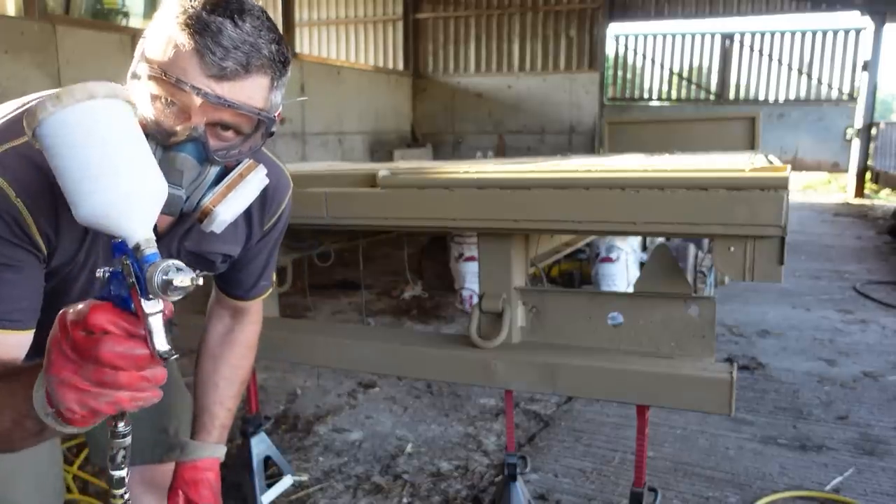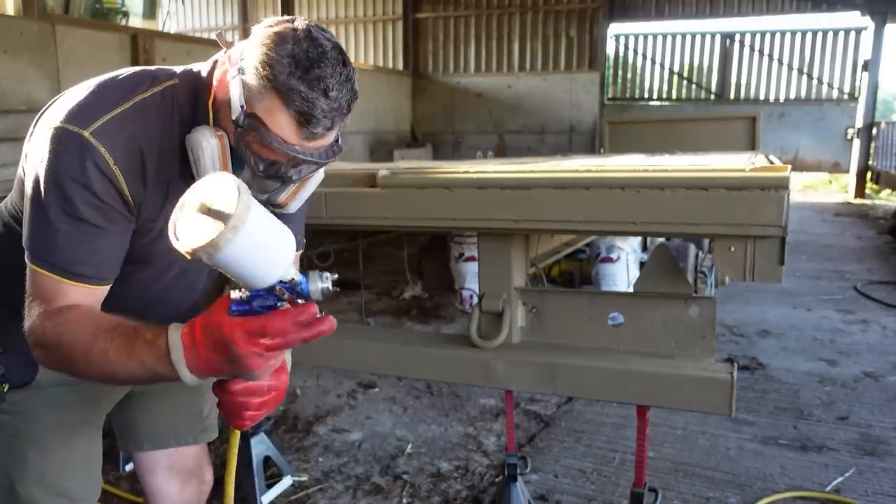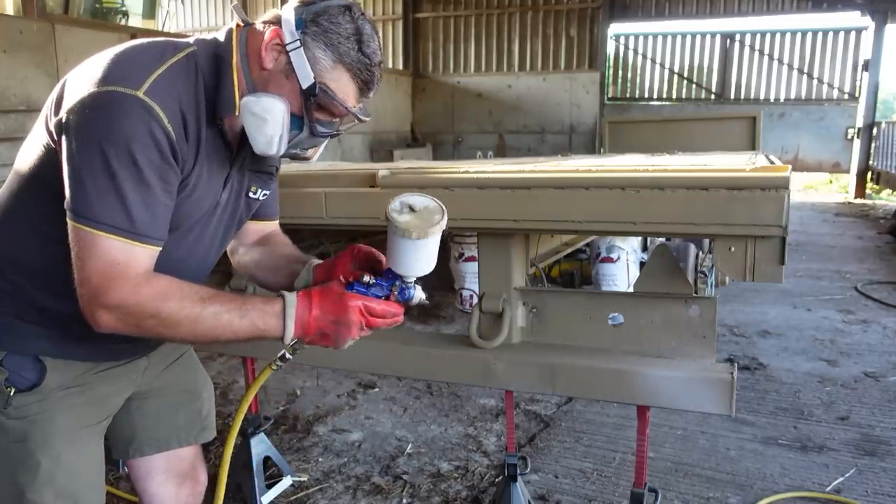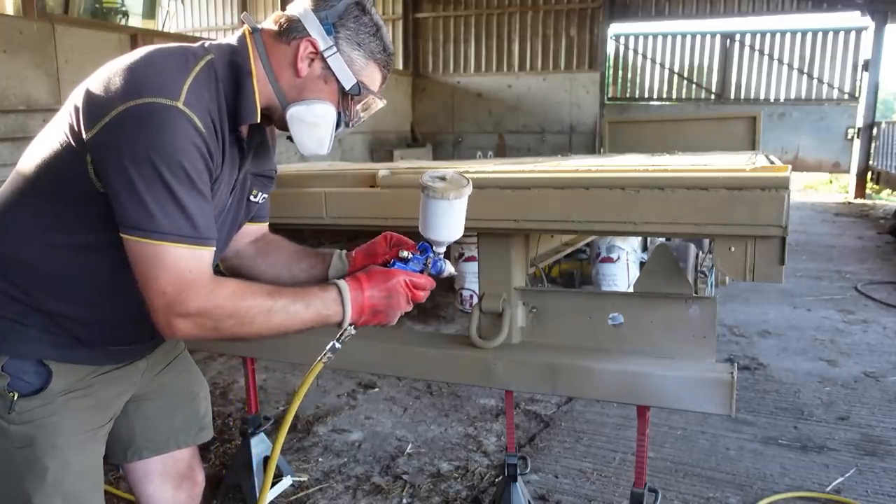Right, I've got a new gravity fed gun just for this job, so let's see what happens.